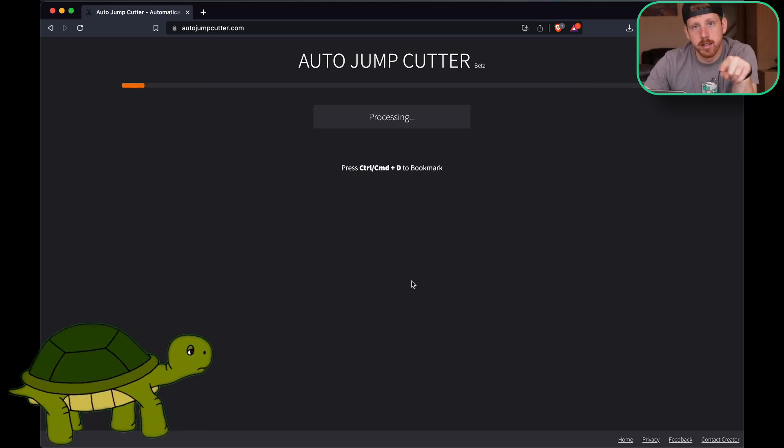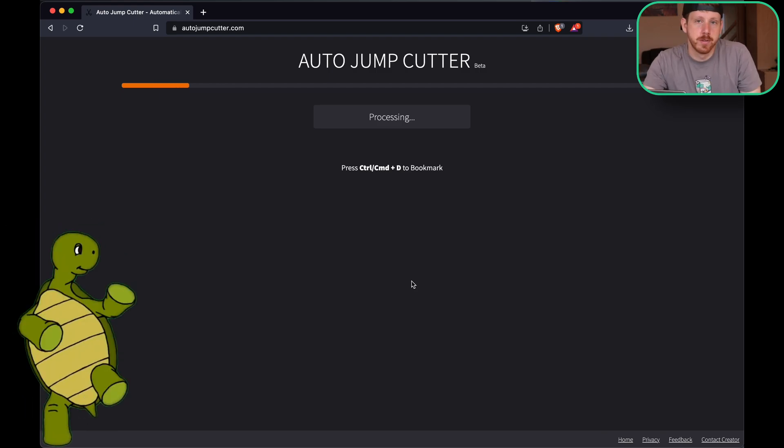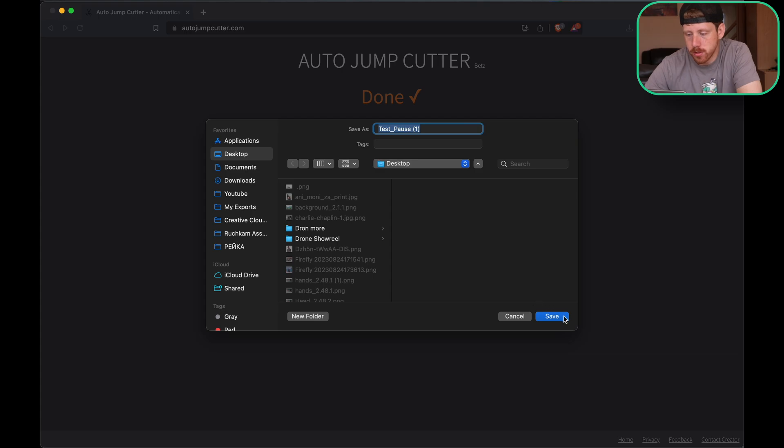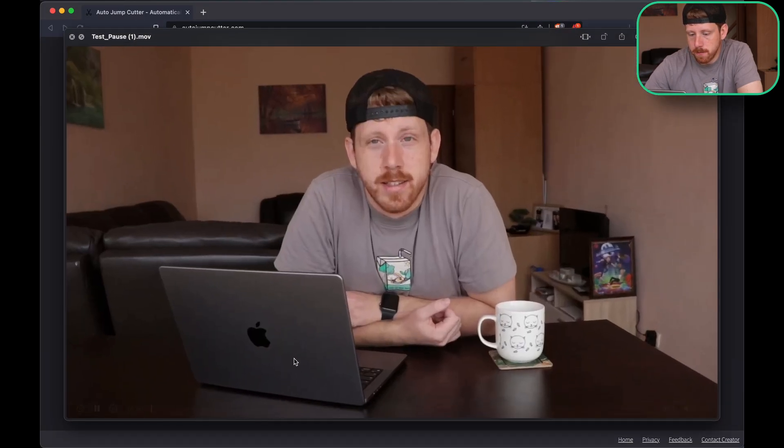It's a lot slower than the recut, but I mean, this is free. It's beta, so it's fine. After it's done, you get this window to save your file. You just save it, and then you get the video.